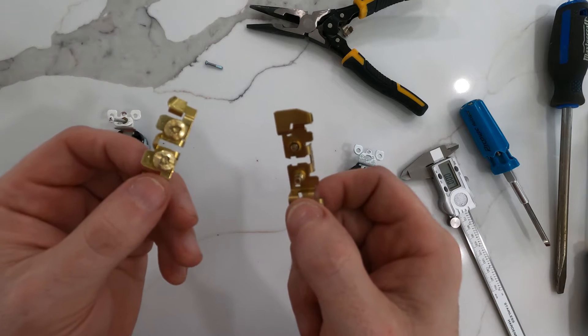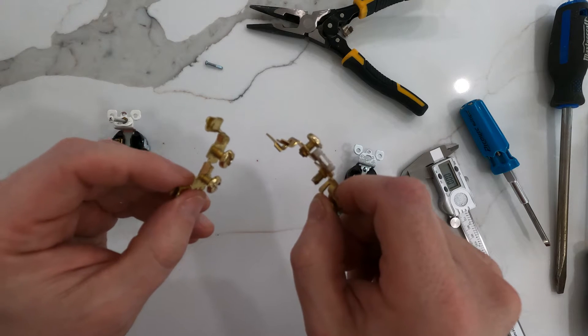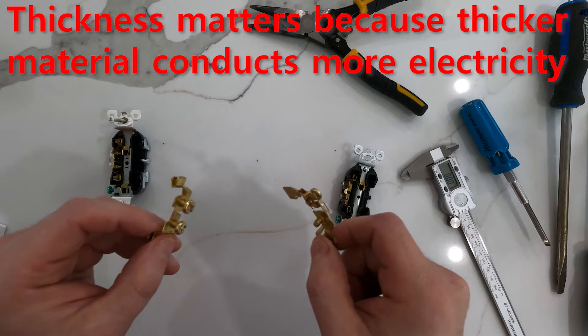Did you know that the conductors inside a 15 amp and a 20 amp receptacle are exactly the same thickness? Stick around to watch me tear them apart and measure.